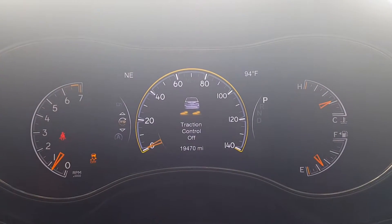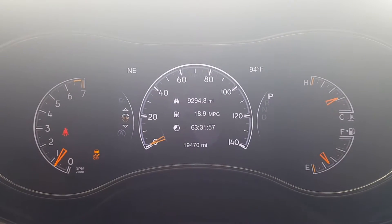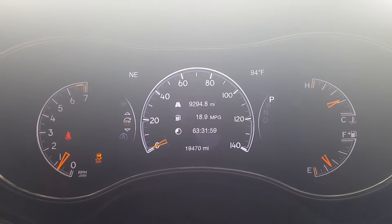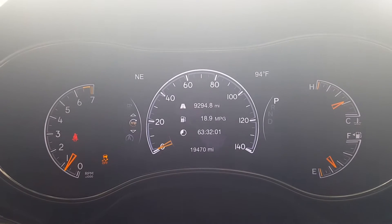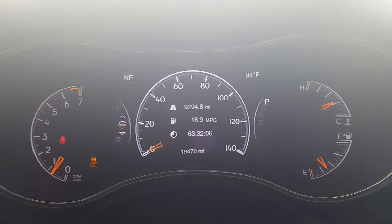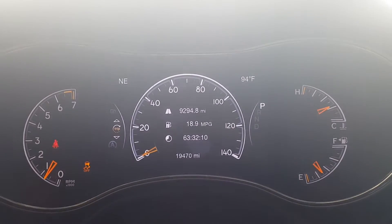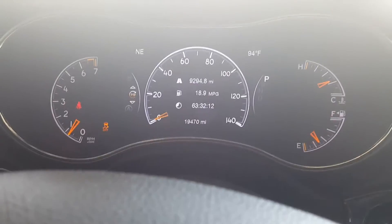Let's go back and go to sand mode. Now we are in sand mode — it turned the traction control off and it automatically lifts the vehicle with the air ride suspension to adapt to the four-wheel drive. So once you put it into four-wheel drive, don't be alarmed if your vehicle starts to raise itself up all by itself — that is perfectly normal.